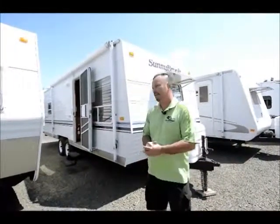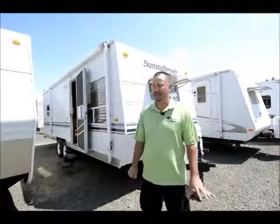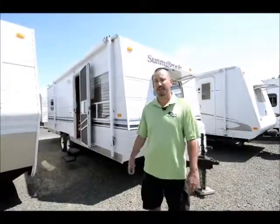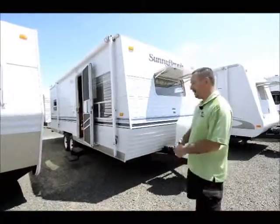This is a 27 foot bumper pull trailer that I took in on trade. It is a very, very clean — as you'll see — trailer and very well taken care of. So I'm going to start up front here and work my way around.